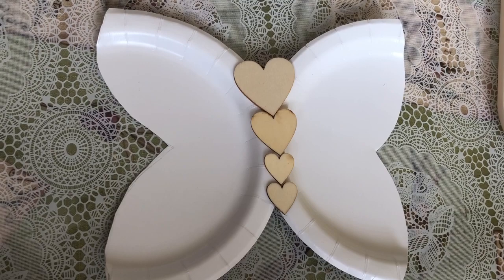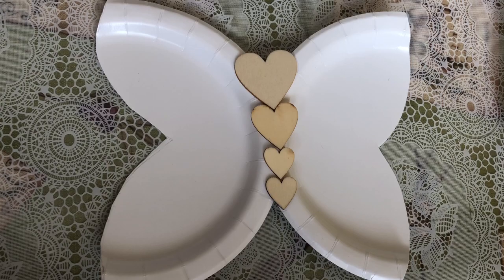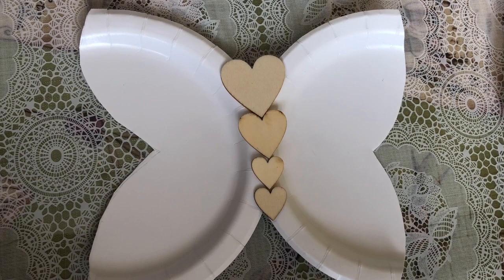I glued two of the wings on. I got these little heart-shaped wood pieces and I'm gonna be using them for the body of the butterfly — three different sizes: large, medium, and small. That's how many sizes I'm gonna use for the body. Now I'm gonna start gluing on the little heart pieces.